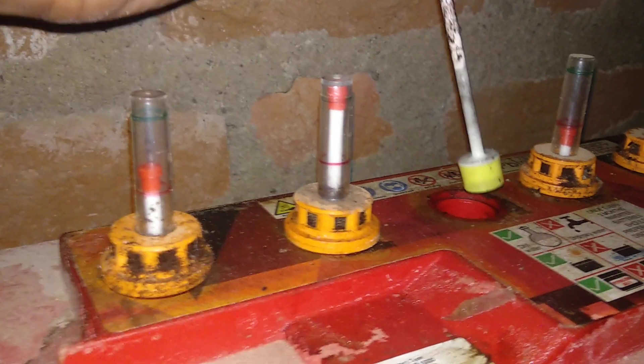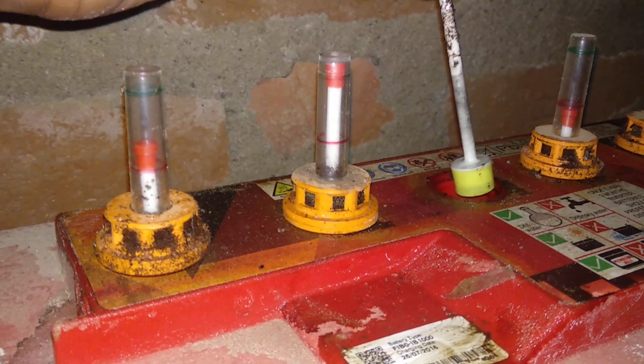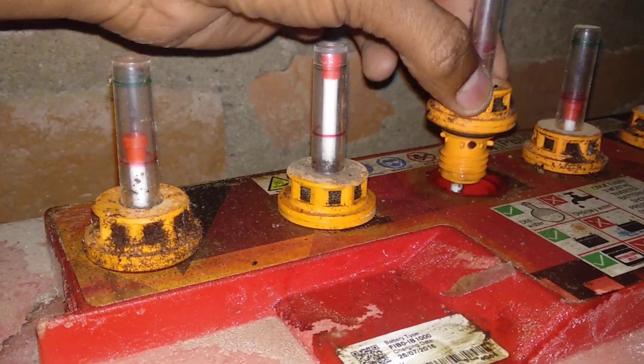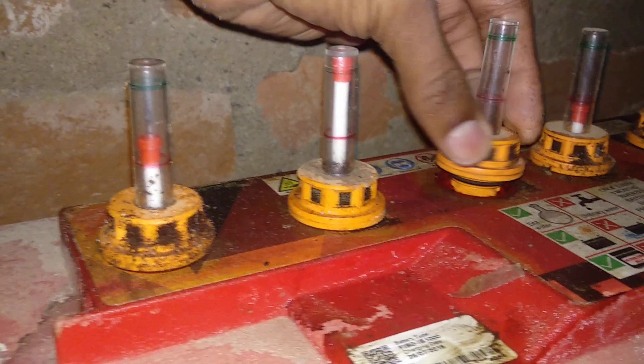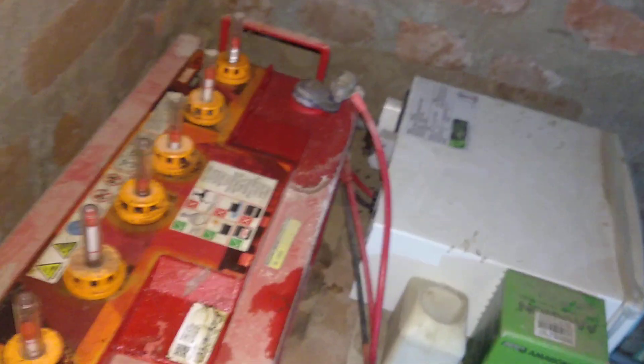When you fill the water, fill it one inch to the empty mark, then fill the gap. If you fill the gap, pour the water and then filter the stick, so you don't overfill the water.